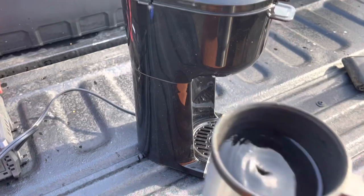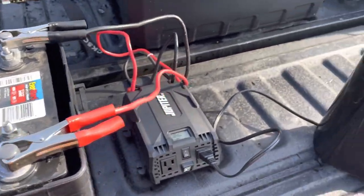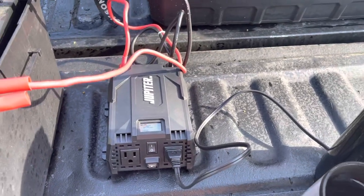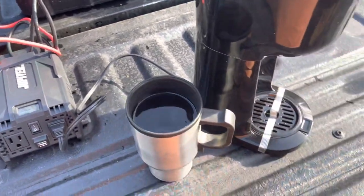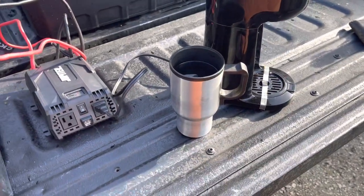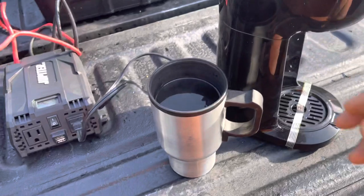It also comes in handy — you can use this to heat up oatmeal or ramen noodles. I found that it's a little bit quicker than the lunchbox heater.